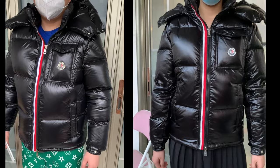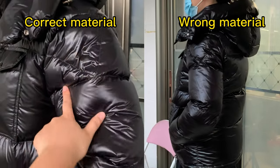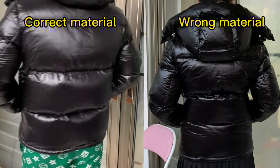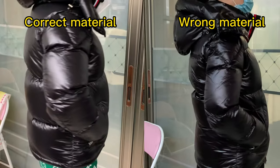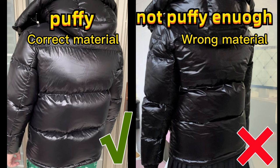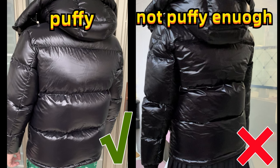On the left side, this is our correct version, and on the right side it's a cheaper fake. The material of the correct one is more soft. The material of the cheaper fake one is harder. And the correct one looks more puffy. The cheaper fake one looks not puffy enough.